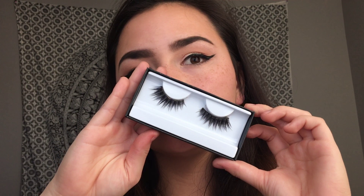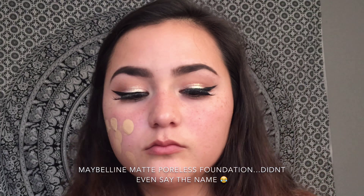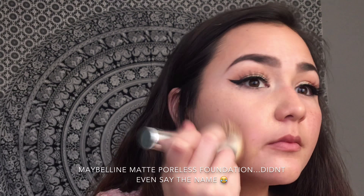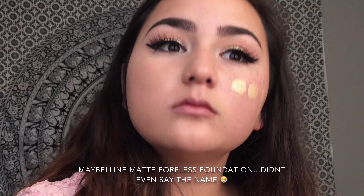I'm applying some mascara to prep for falsies. I'm using the Huda Beauty Sasha lashes. Then I'll be starting with foundation — I'm using matte because I am oily and I just add the glow later, but if you have dry skin go as dewy as you want, just make sure it doesn't have SPF. I'm blending that with an It Cosmetics foundation brush. This is my favorite foundation and I'm in the shade 128.